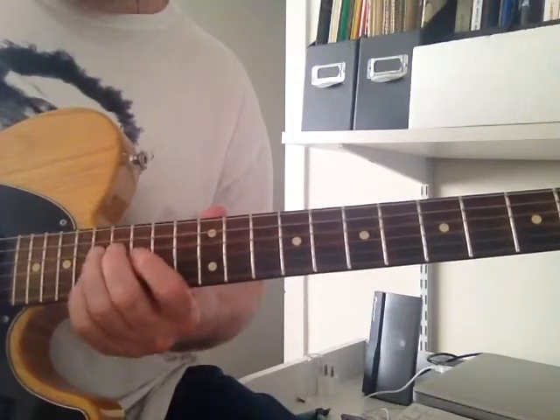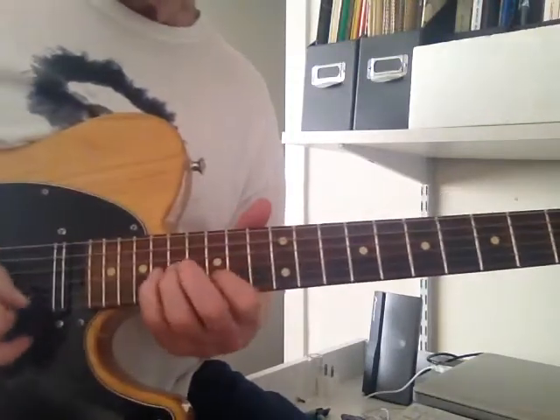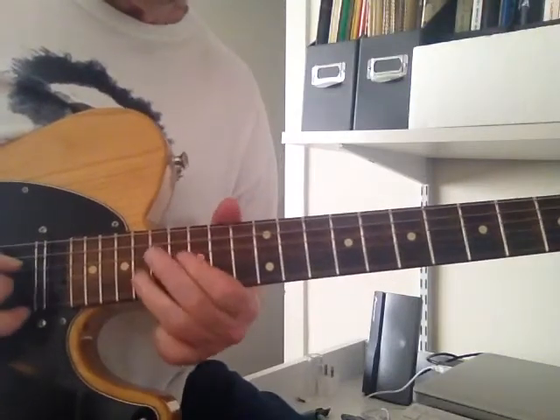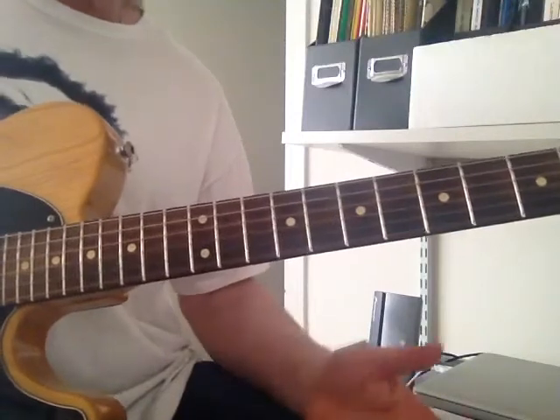Next phrase. That's in the 15th position — it's just a regular blues pattern.